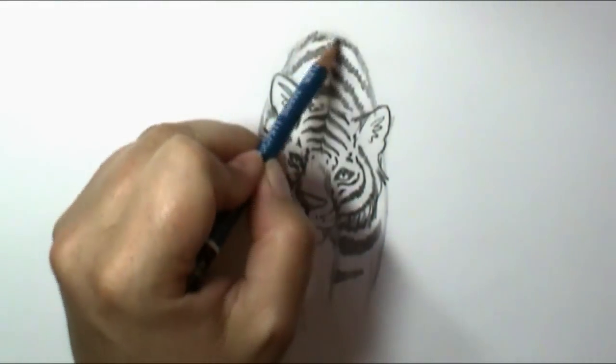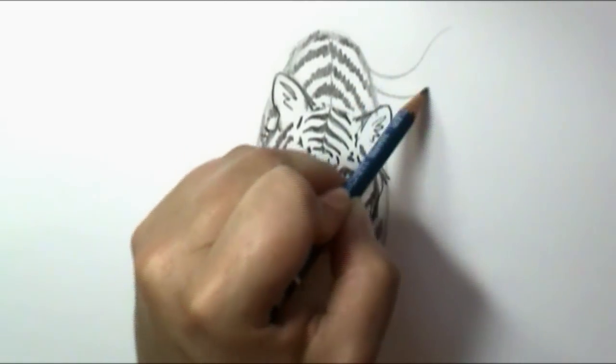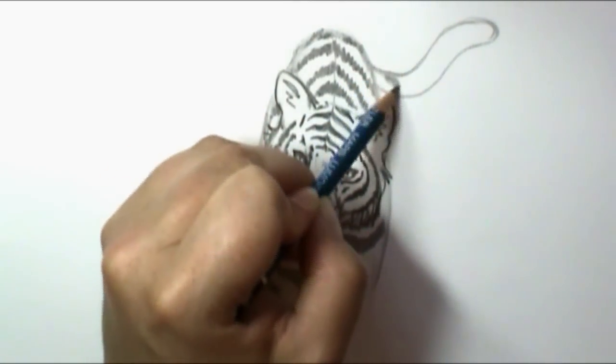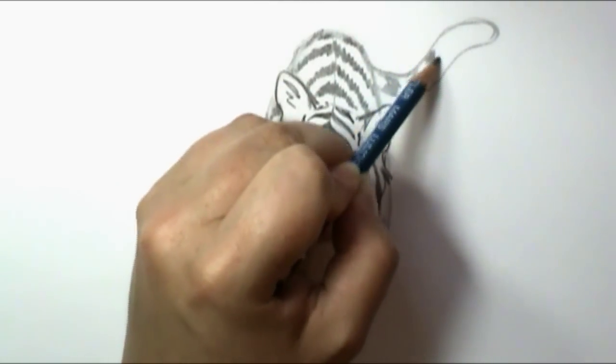I might just have his tail kind of flowing off — he's going to be wagging his tail — so I'll put his tail out there and put some stripes on that too. Never grab a tiger by the tail!